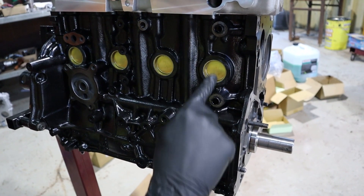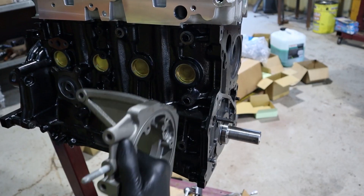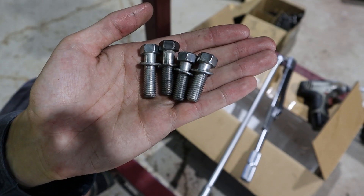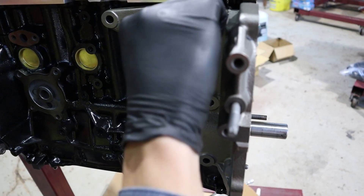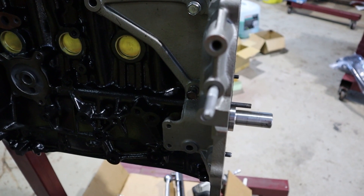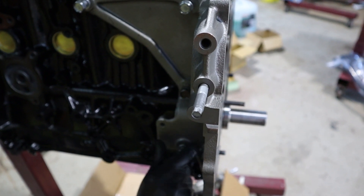Clean the paint off the four bolt holes and install the L-bracket. These are the four bolts you'll need: the two longer bolts go here and here, and the shorter ones go there and there.